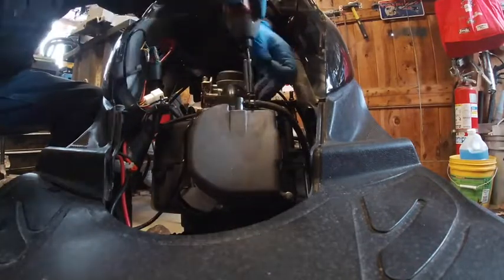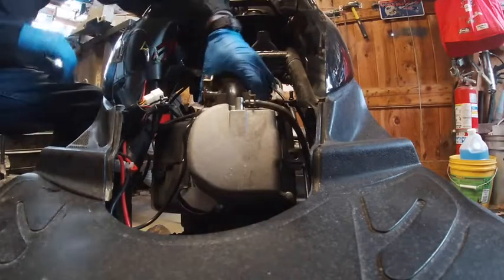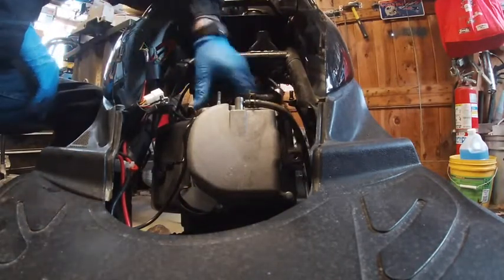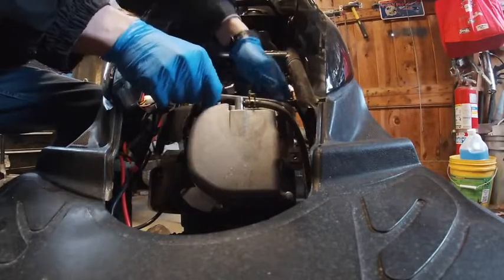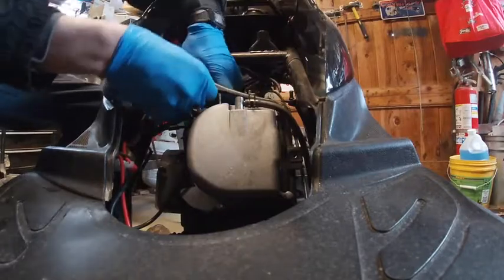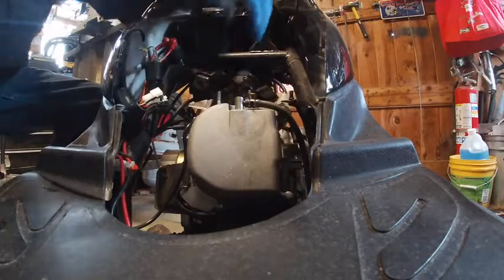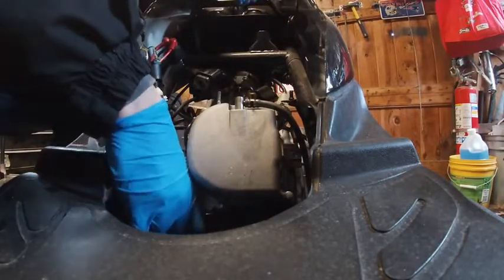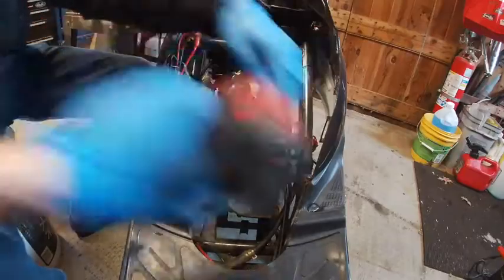I put this top end all back together just so no moisture would get in there, but we're going to rip it all back apart. We have a head gasket that needs to be swapped out, and also a dowel pin that's missing — I ordered both. From the previous video, there's a rubber O-ring on the carb elbow you want to pay special attention to.